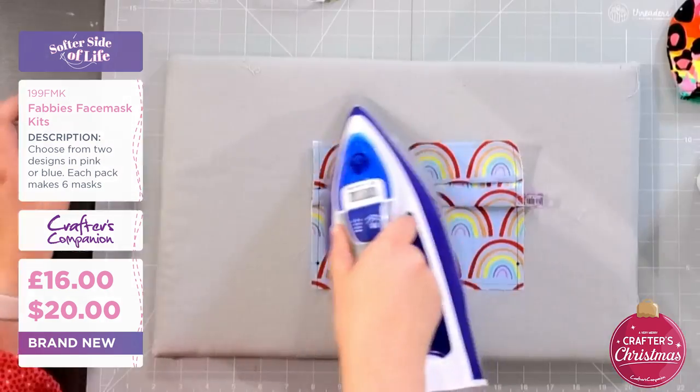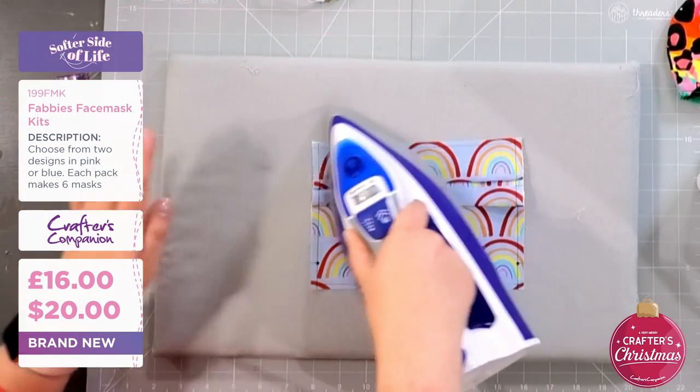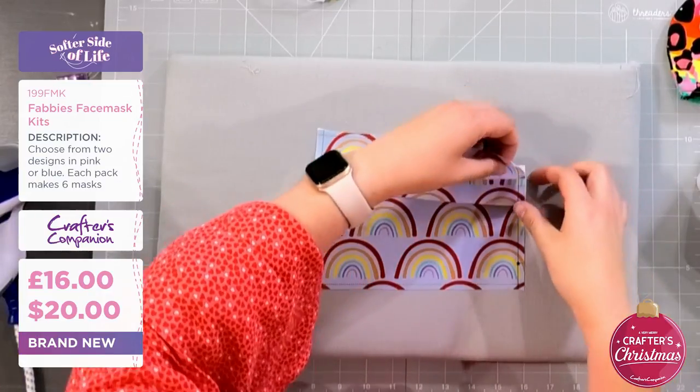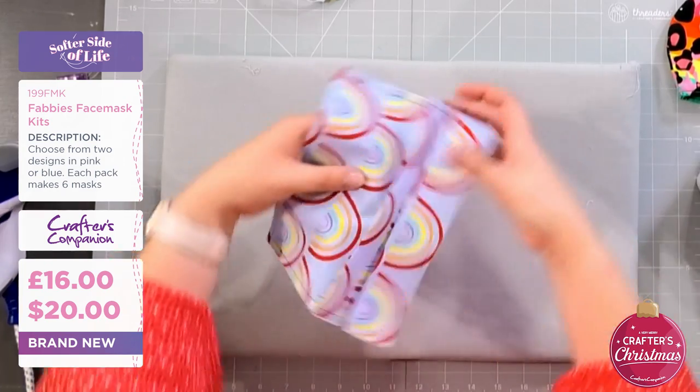I quite like these kits because someone's done all the thinking and they've matched up the backing fabric to the front. So you see there's all my pleats in. I've just realized I've got this one slightly off kilter but I think it'll still work to give us the idea.